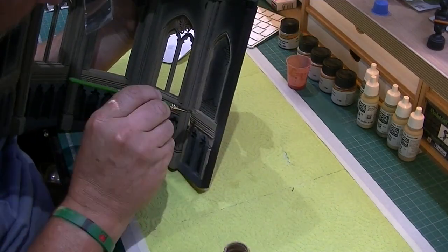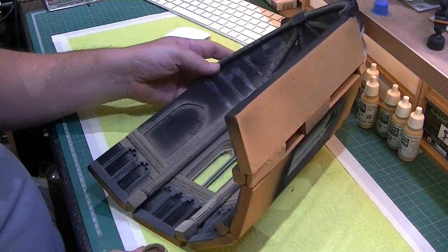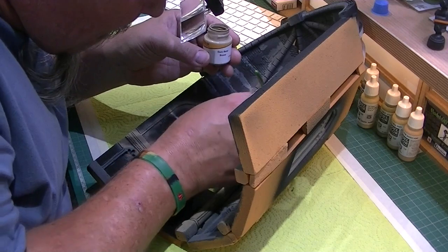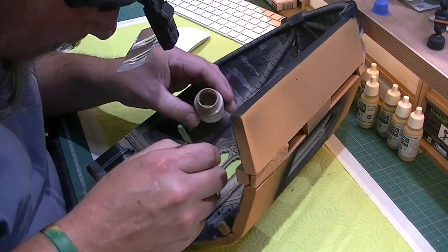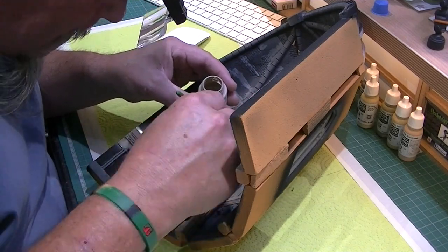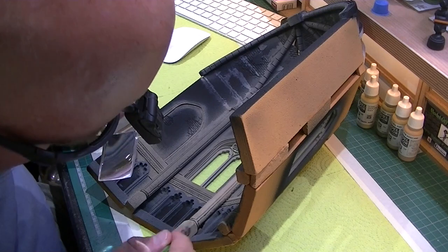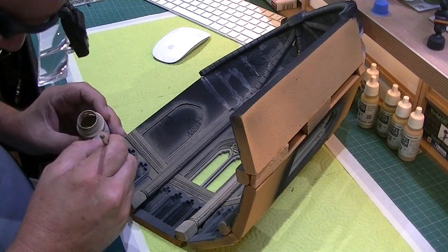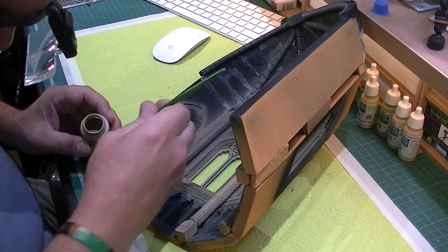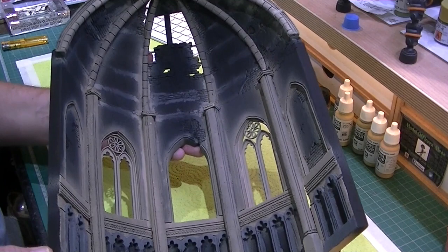Anyway, thanks for listening to that and let's get back to the church. There you go - the base coat on our dark sandstone is all done.